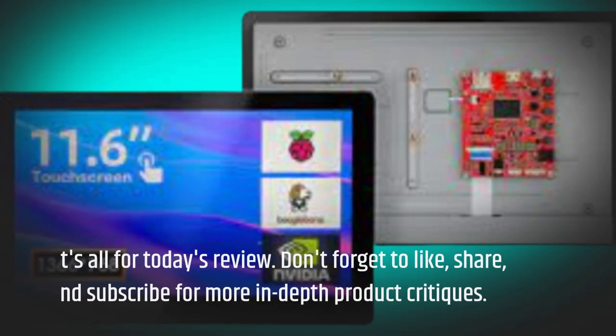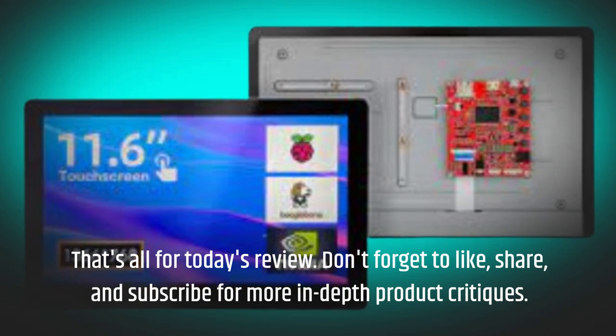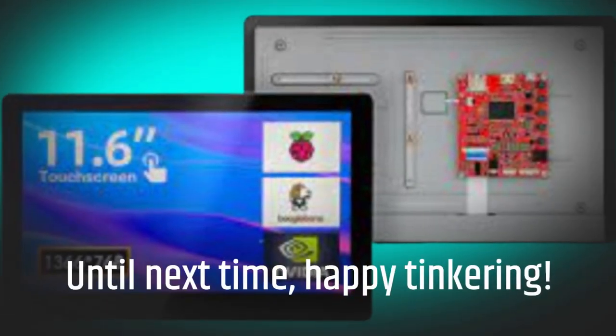That's all for today's review. Don't forget to like, share, and subscribe for more in-depth product critiques. Until next time, Happy Tinkering!